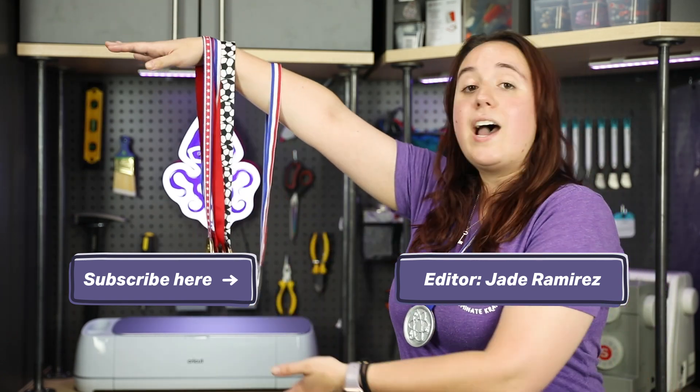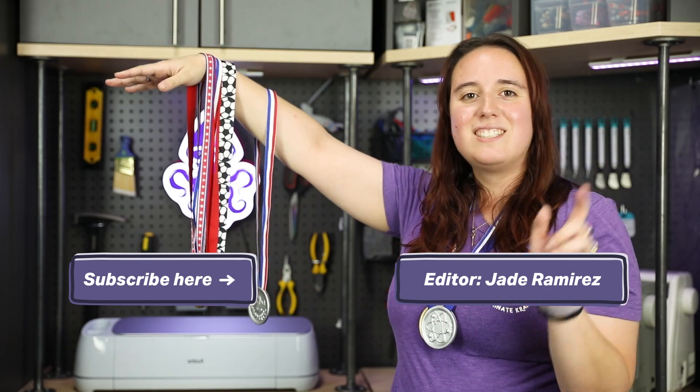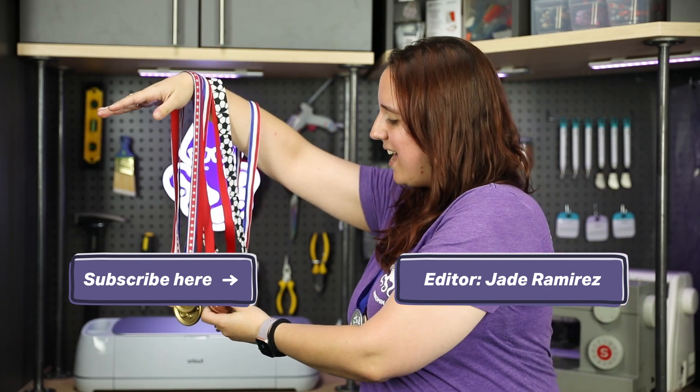Well, I need to go show off my very many achievements. Catch you in the next project. Check me out — MVP!